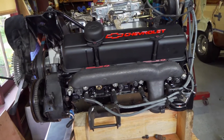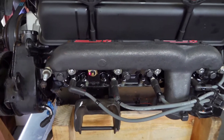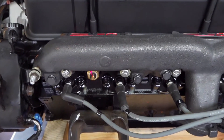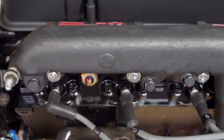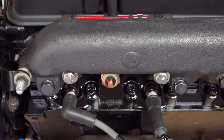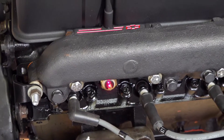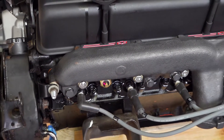Starting with this item right here — this is the temperature sensor for the temperature gauge on the dashboard. This was not the same size as the old engine, so I had to locate the temperature sensor for a 1972 or older Chevy 350.